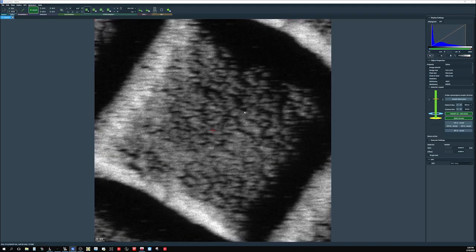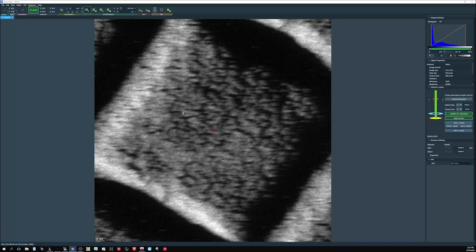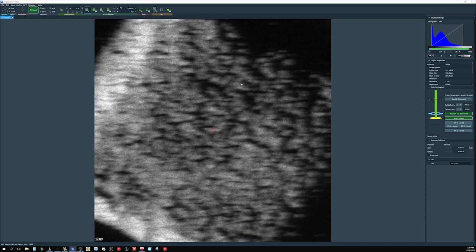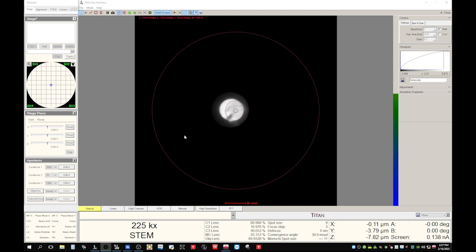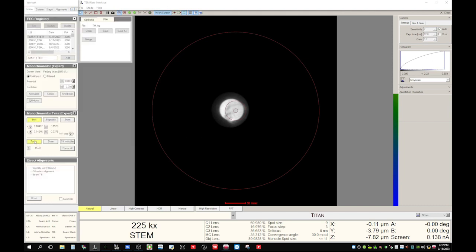Let's take a look here — we should be at this magnification. At this magnification, roughly one square is centered in the field of view. We can adjust the Z height a little bit more to get better focus. Let's stop and come back to the TM user interface. As we just found the beam with the mono shift, let's fine-tune the mono shift by going to mono and monochromator tuning.